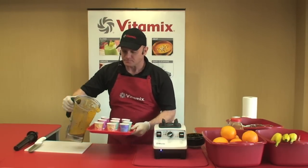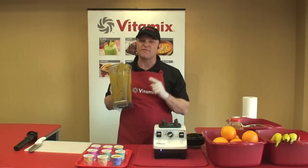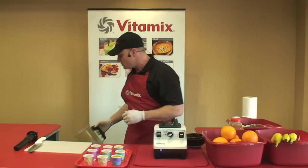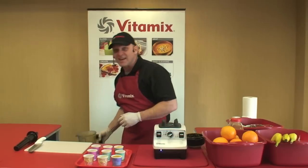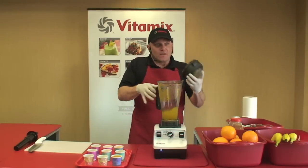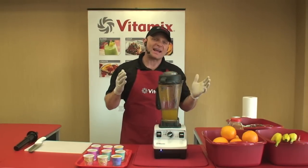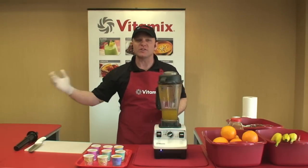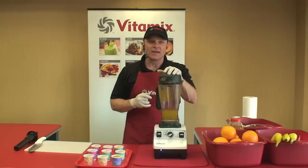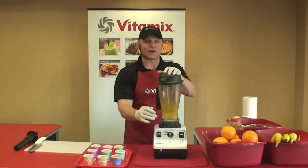Let's talk about longevity. When most blenders have a typical lifespan of two to three years, your Vitamix machine has a lifespan of 20 or 30 years — and that's with you using it two times a day or more. This is a machine you're going to buy, pass down to your kids, your grandkids will use it. What other kitchen appliance can you buy that you can pass down to your grandkids? That's quality that far exceeds the price.